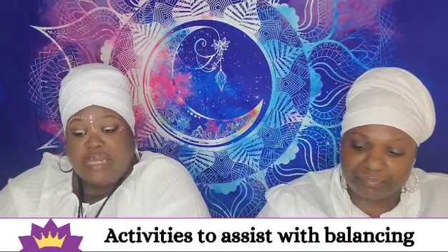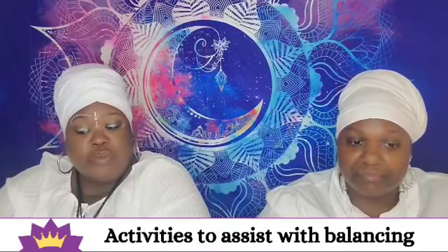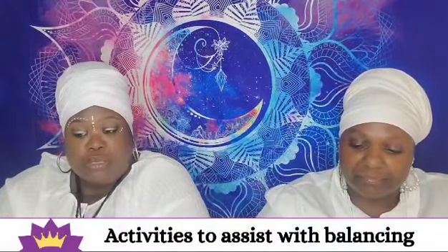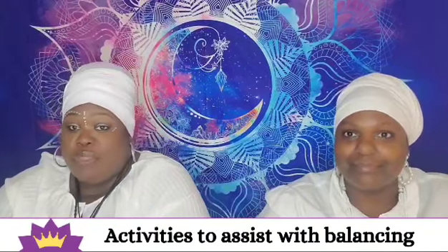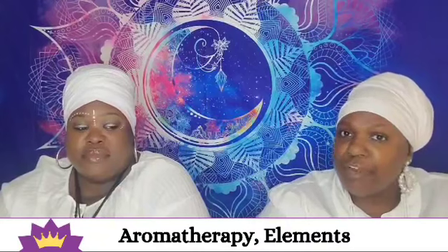Some activities to help include being quiet and still. Each chakra is associated with a sound or mantra, but not the crown chakra. You can create a gratitude practice, expand your mind with books, meditate, do yoga, or use aromatherapy. Flowery essential oils like jasmine, rose, and lavender can soothe an overactive crown chakra, while pungent essential oils like sandalwood, frankincense, and myrrh can help stimulate an underactive or blocked crown chakra.